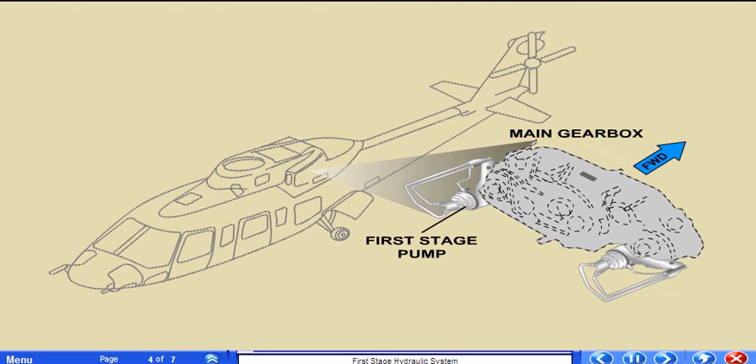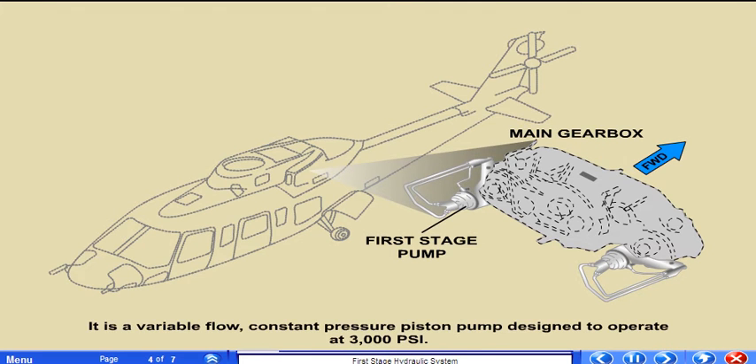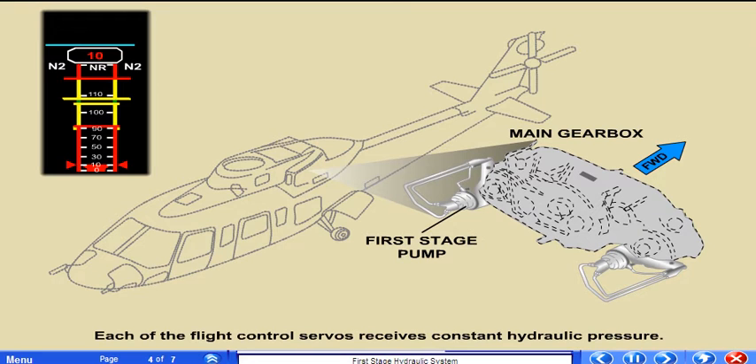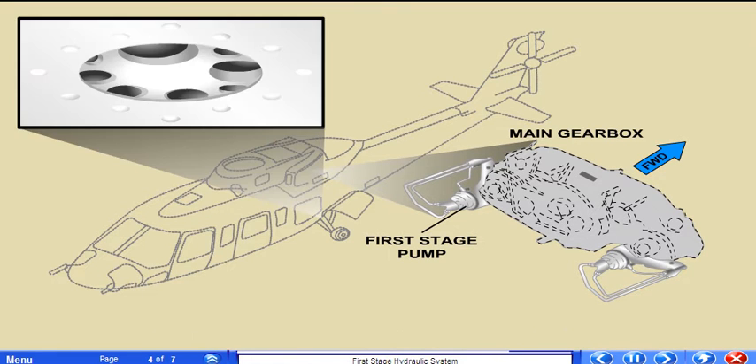The main gearbox drives the pressure pump. It is a variable flow constant pressure piston pump designed to operate at 3000 psi. When the rotor achieves 10% NR rotational speed, the hydraulic system has reached full pressure. Each of the flight control servos receives constant hydraulic pressure. In the event of an overpressure condition, overbore drain lines are connected to both the module and the pump.